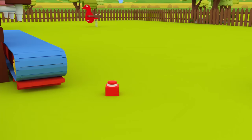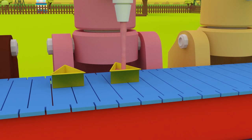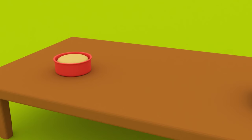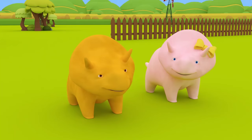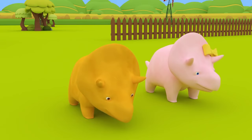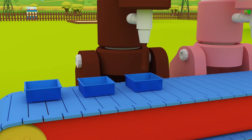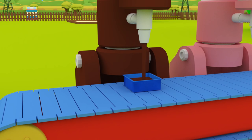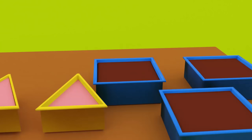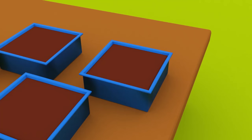So, Dinah, would you like a go? Let's make two triangles! One triangle! Two triangles! Well done, Dinah! Let's make some more! Dino, can you make three squares? One square! Two squares! Three squares!